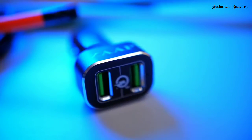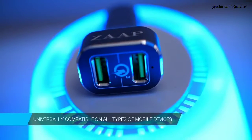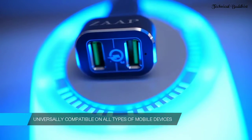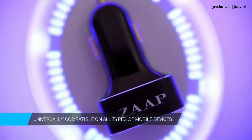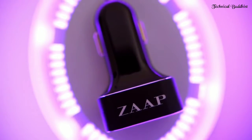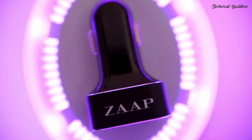Conversely compatible, the Zapp Car Charger can be used on all types of mobile devices. Any gadget that recharges with a USB cable — from smartphones to tablets to iPods, MP3s, and GPS — you can likely power it up.